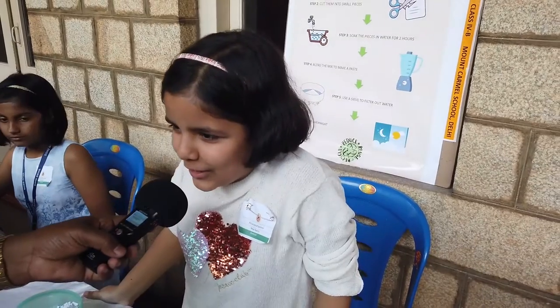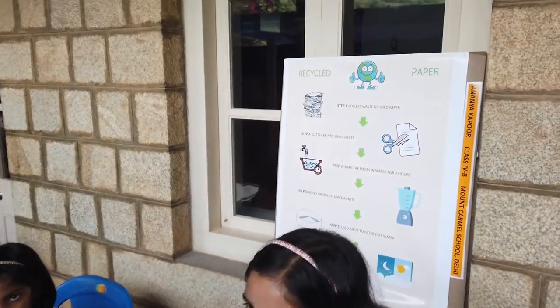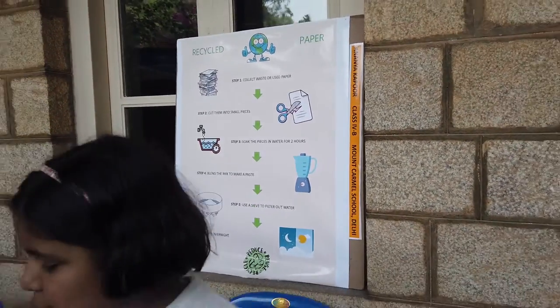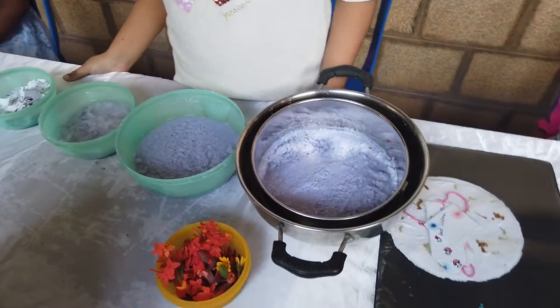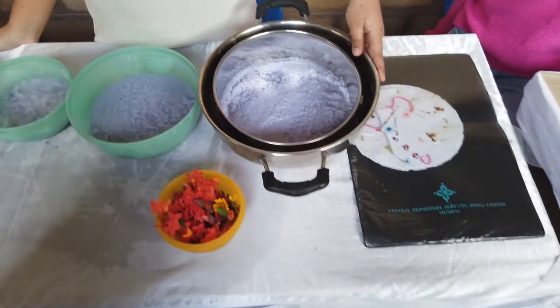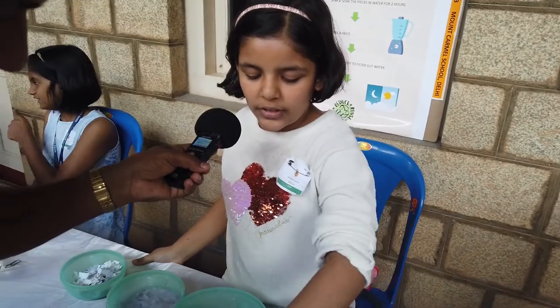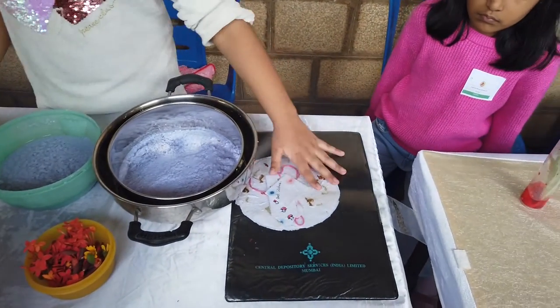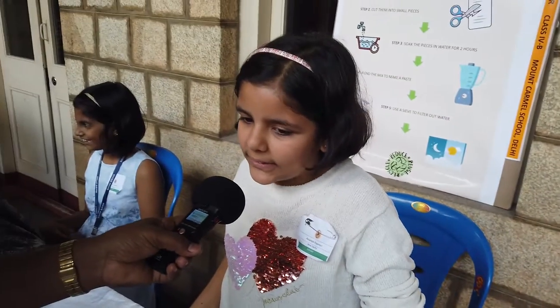My name is Ananya Kapoor of class 4B, studying in Mount Carmel School. My project is to recycle used paper. First we have to cut used paper into small pieces, then soak it in water for at least 2 hours. After that we blend it to make a slurry, then put it in a sieve and allow it to dry overnight. We can add flowers to make decorative paper by doing the 3 R's: reduce, reuse, and recycle. We are helping the environment by reducing garbage from the earth.